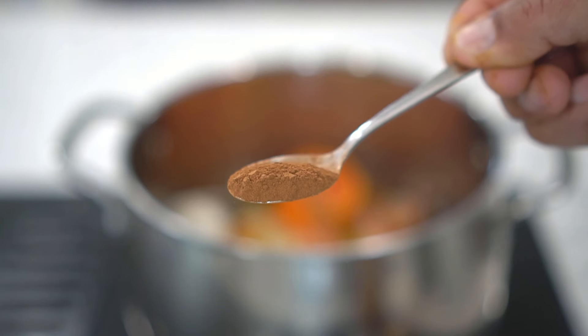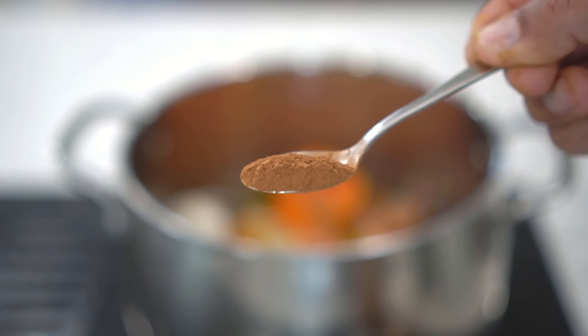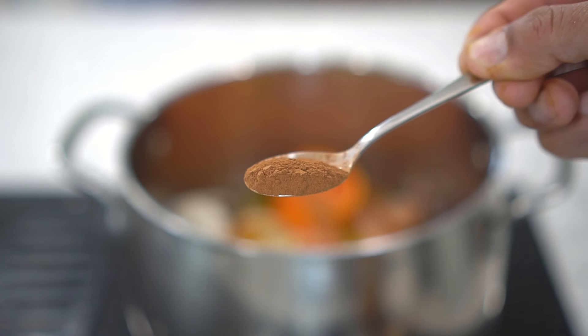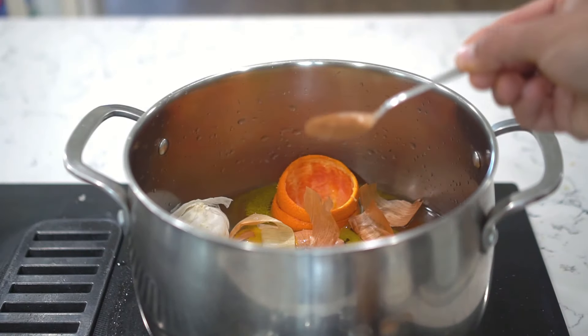Next, cinnamon. Add one teaspoon of cinnamon as well. Cinnamon also has antifungal and antibacterial properties, and cinnamon is also used to repel insects as well.